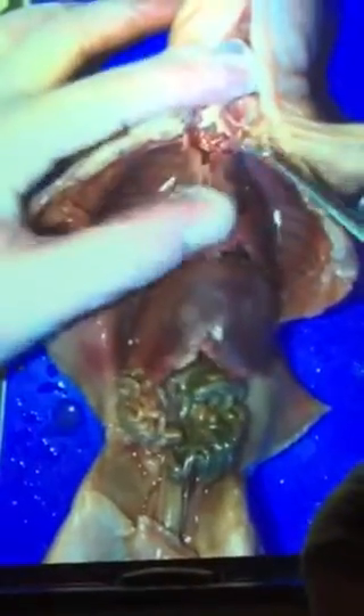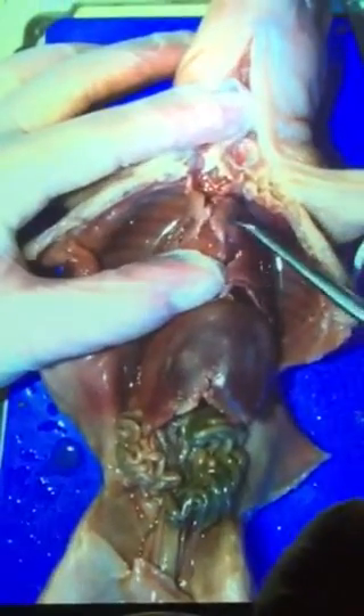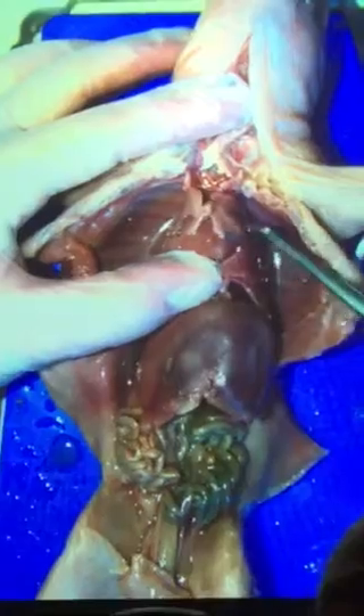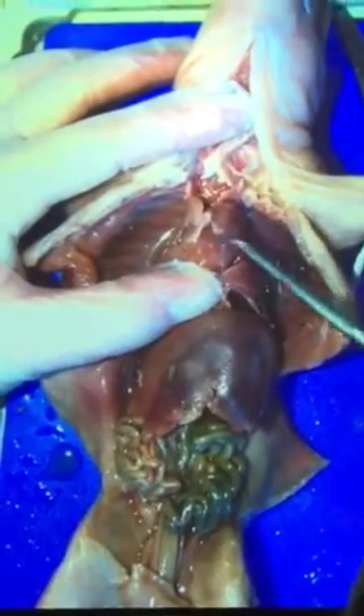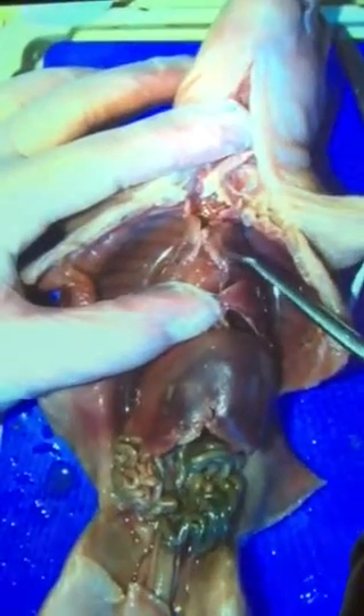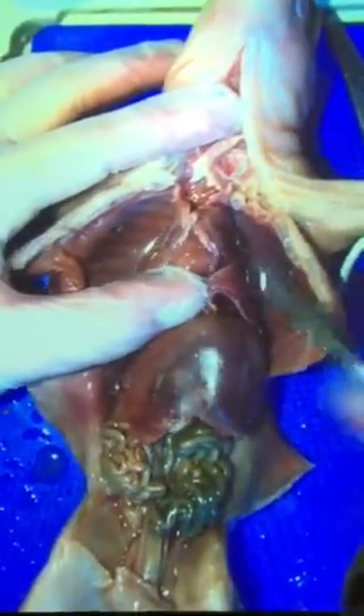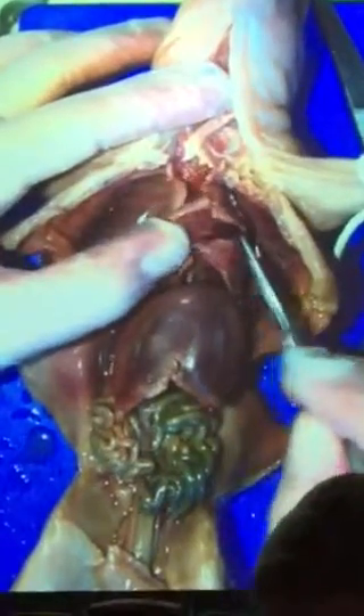One other thing your pig book is going to ask about is the whitish mass of tissue above the heart. This is called the thymus — it produces some hormones. So what system does that belong to? The endocrine system.